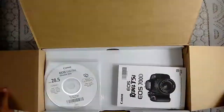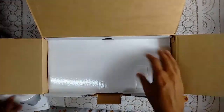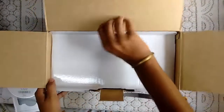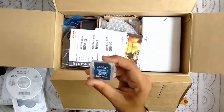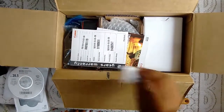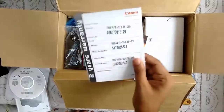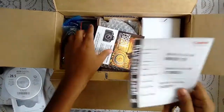Here is the Canon manual or user guide for the camera. Let me put it aside along with the CD. Now let us see what we can find — here is an 8GB Lexar Platinum SD card. Let us keep it here. This is a two-year warranty from Canon, so this must be kept safe.